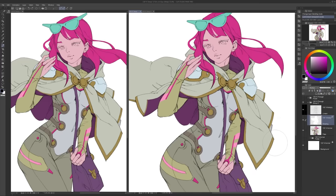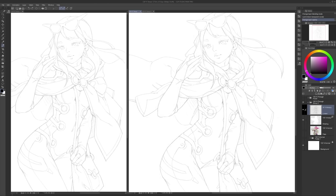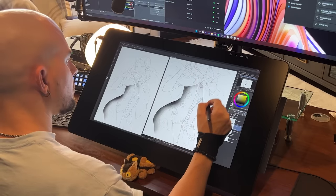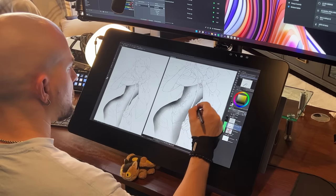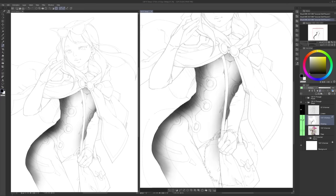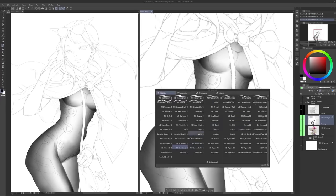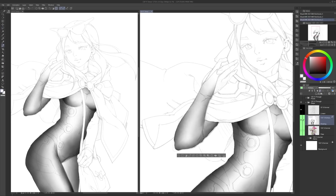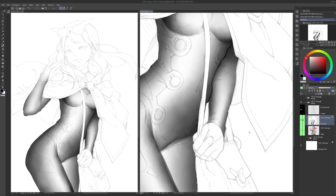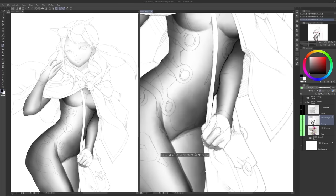Now it's time to go to town on the shading. I'll hide the flats layer and lower the opacity of the line art layer so we can focus only on shading. Starting on the big shapes first and ignoring the details, I'll use a big soft brush paired with the lasso tool. I'm also using a custom brush from my advanced painter set — works great in Clip Studio Paint. The trick with shading is to think of all the parts as simple volumes. The torso, for example, is like a big cylinder, so shade it like one.